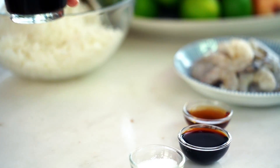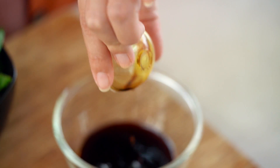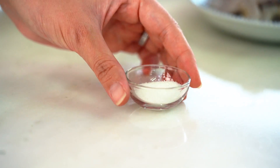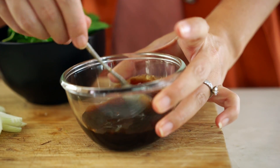Now the stir fry sauce. I'm starting with some oyster sauce, then regular soy sauce, some fish sauce, and just to balance out all those salty flavors, I always add a little bit of sugar — something my mom has always added to her stir fries and fried rice dishes. You can leave it out if you'd like. Give that a mix.